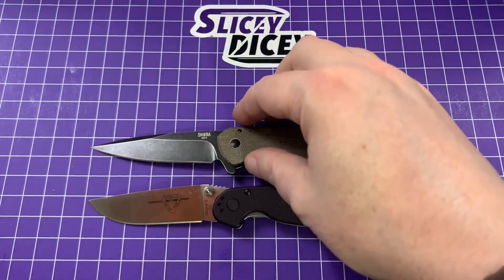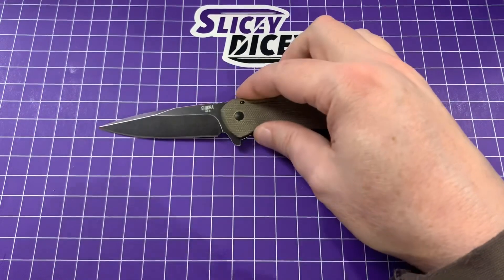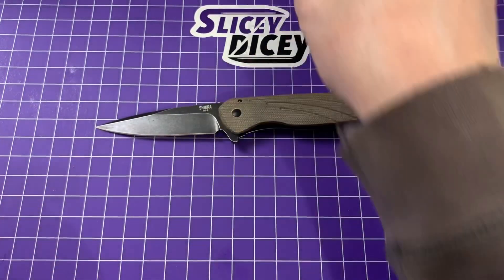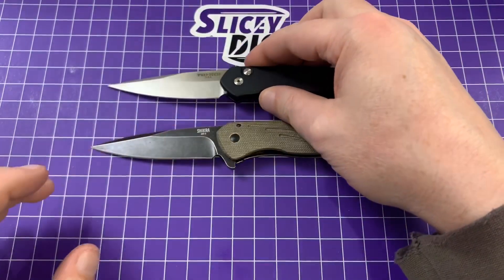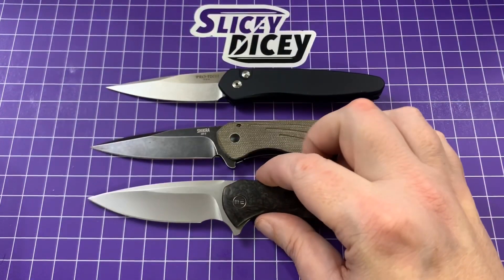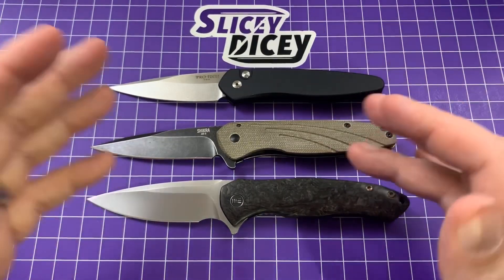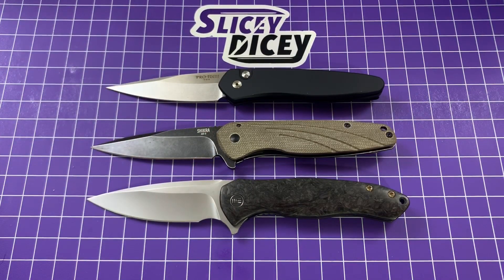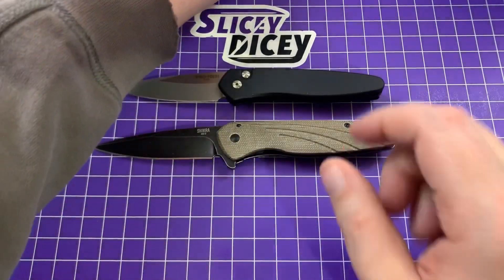Let's bring out a couple other knives that came to mind. We have one of my favorite little automatics — this is the Protech Newport — and the WE Knives Kite Fin. They just kind of remind me of the Shikra in that same general design language — these kind of more slender, pointy blades. The Newport maybe even more so than the Kite Fin. The Kite Fin is very pretty and I haven't had it on a video in a long time.